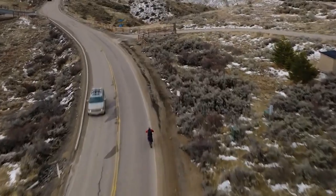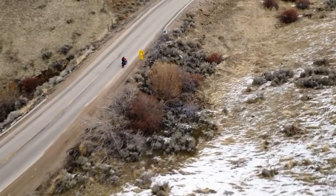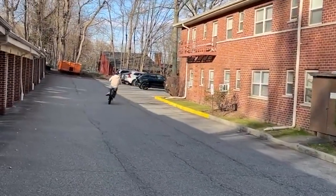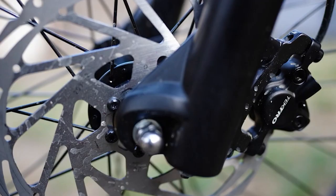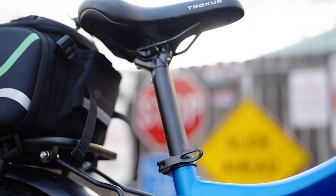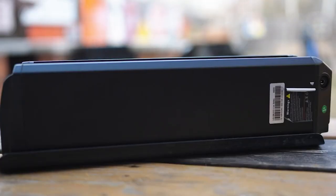Ultimately, the Explorer provides a powerful and versatile riding experience, and the noise factor should be considered alongside other factors when determining its suitability for your specific needs. Priced at $1,999, the Troxus Explorer includes all the aforementioned specifications and features, providing a compelling combination of power, performance, and versatility, making it a worthwhile investment for riders seeking an exceptional electric bike experience.